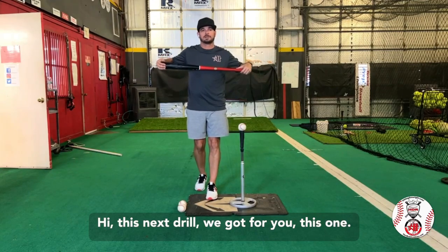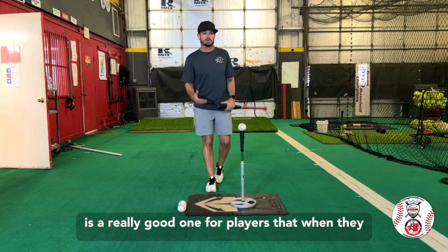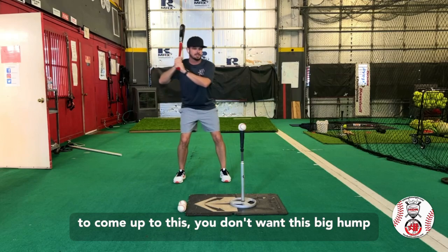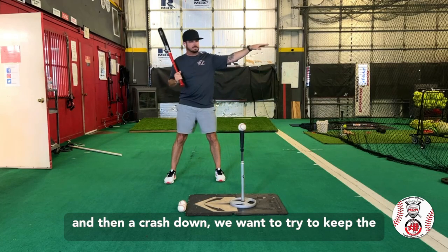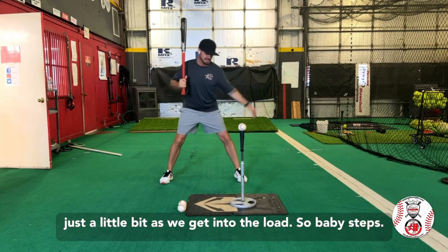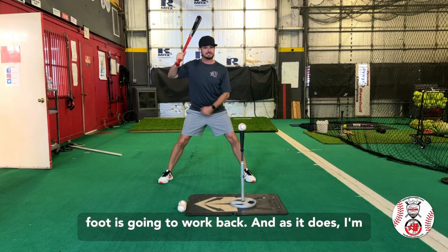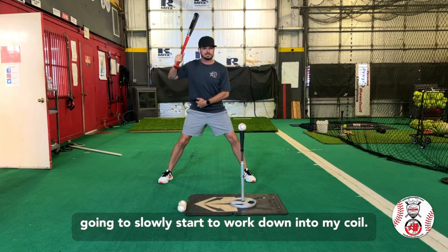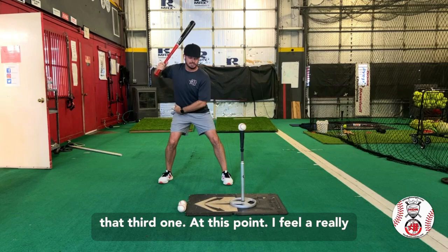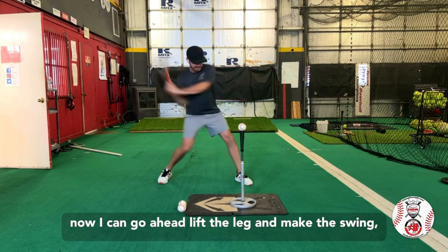This next drill — I like to call it baby steps. You've probably seen this one out in the hitting world. This is a really good one for players that when they load, they have a tendency to raise the body up. You see them and they want to come up — you don't want this big up and then a crash down. We want to try to keep the eye level about the same, maybe even drop it just a little bit as we get into the load. So baby steps: start out wide and up tall, then bring this front foot back, and as it does, slowly start to work down into the coil. Small step down, small step down, and then on that third one, you feel a really good stretch — that rear glute is engaged. Now lift the leg and make the swing.